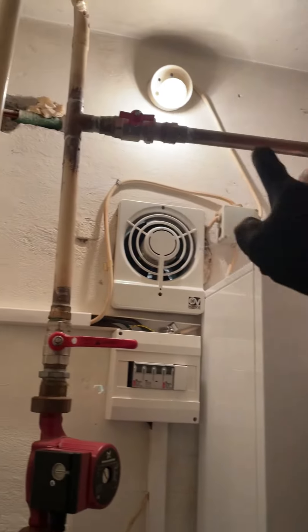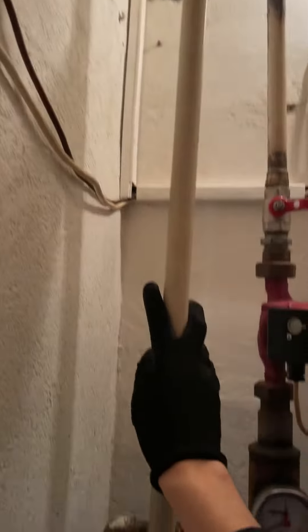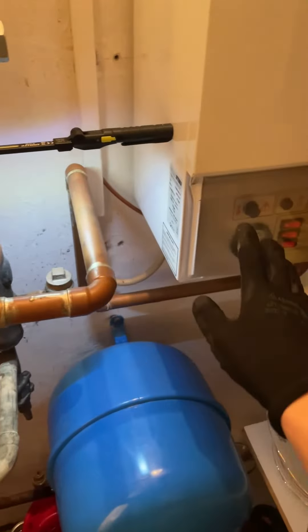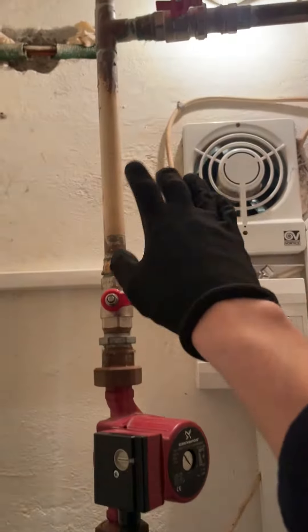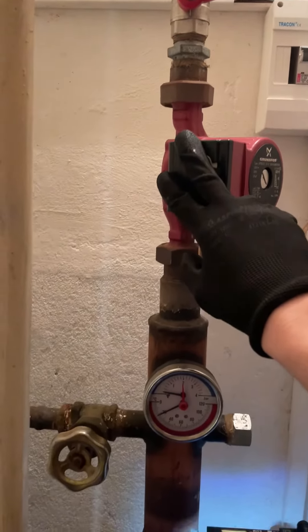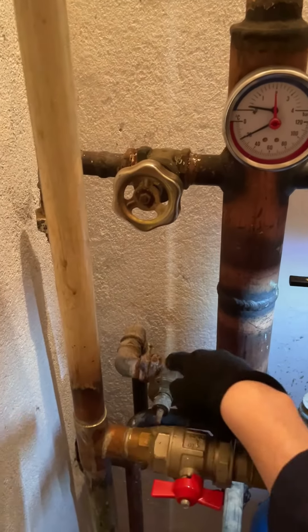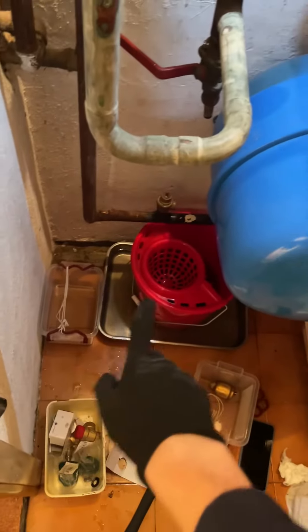Just explaining how this works: flow goes up here and around the central heating system, then returns down this pipe back to the boiler. If you want to use the electric boiler and the solid fuel, you turn that off, turn that off, and put this on — which allows the pump to work around the solid fuel. Then turn the flow and return off from the solid fuel as well.